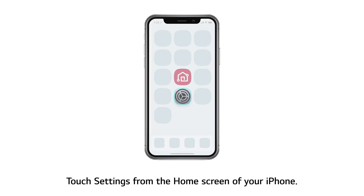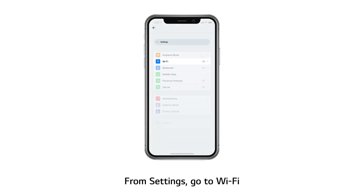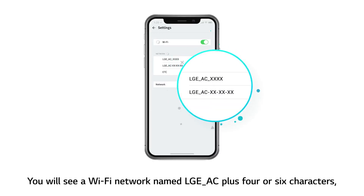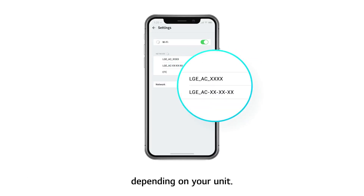Touch Settings from the home screen of your iPhone. From Settings, go to Wi-Fi. You will see a Wi-Fi network named LGEAC plus 4 or 6 characters, depending on your unit.